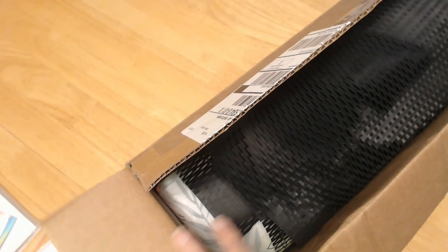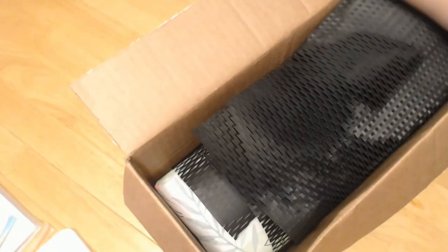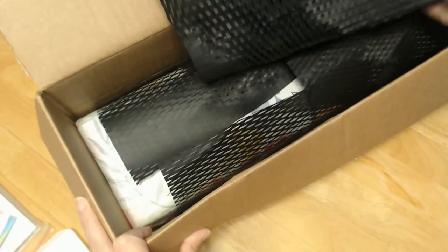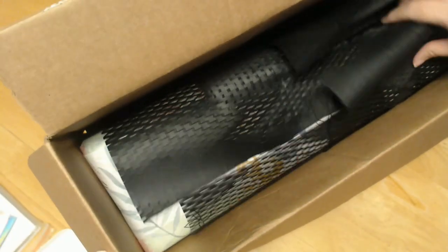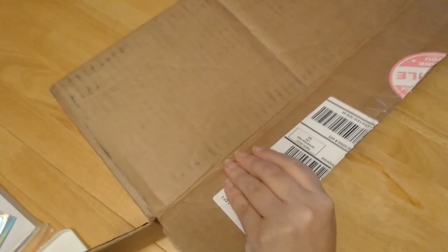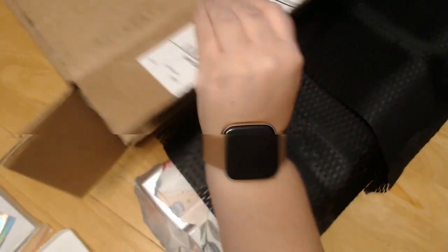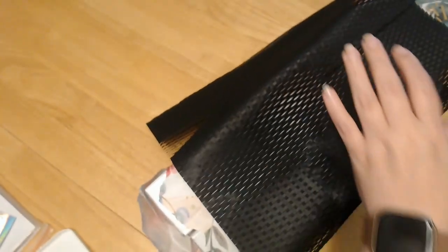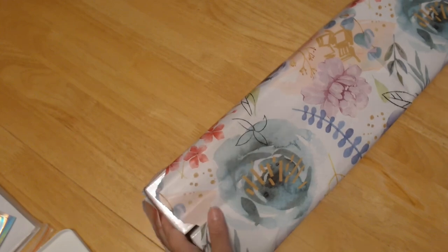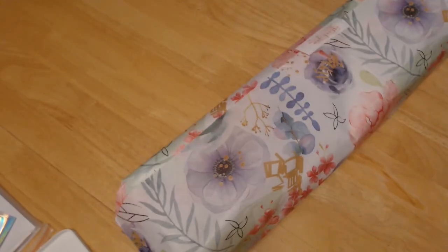This is from Diamond Artisan. I will have the link down below — she's got lots of cute stuff in her shop. I haven't received a kit with this black wrapping before, so I thought it was interesting. It is wrapped around it. I bought two from her because I just could not buy one and not the other. Maybe you guys already know what it is. Let's unwrap this — look at that paper, isn't that pretty?